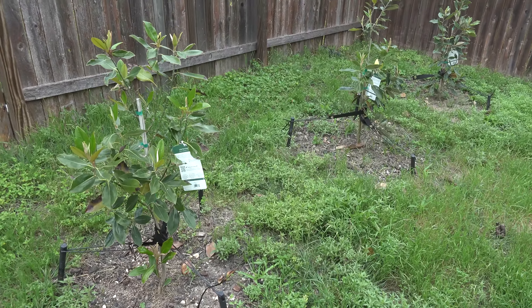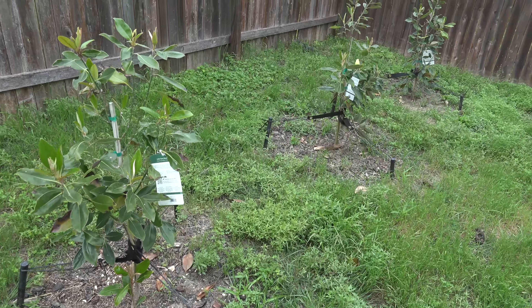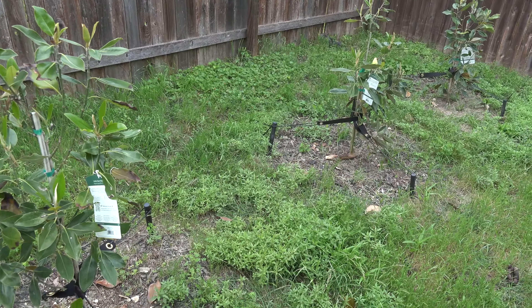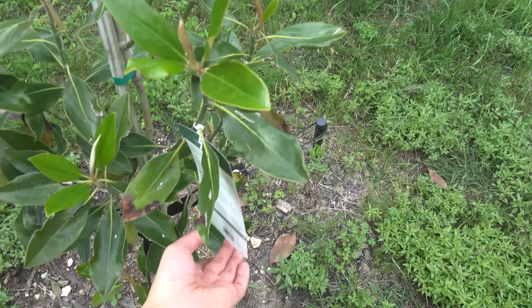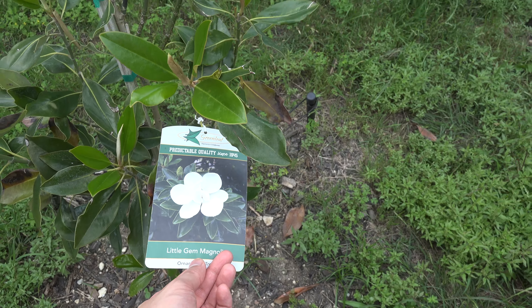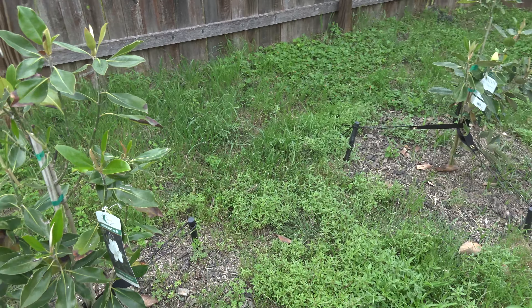Over here, moving across, these are the magnolia trees. You're probably thinking they look shorter and different — yeah, because they are. The teddy bear ones we tried did not make it; they all just died. So we replaced them with another magnolia tree.